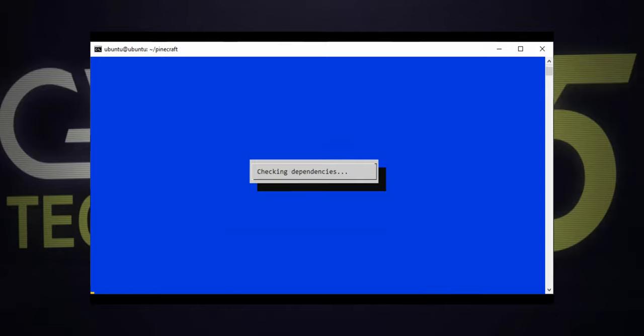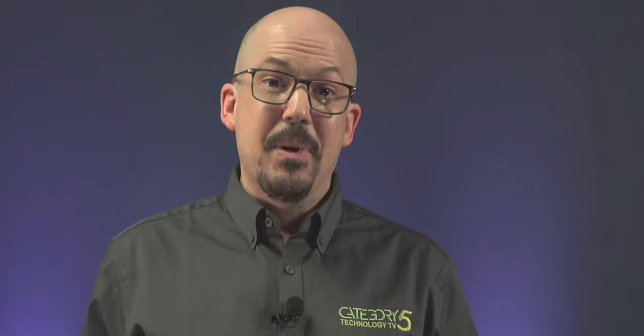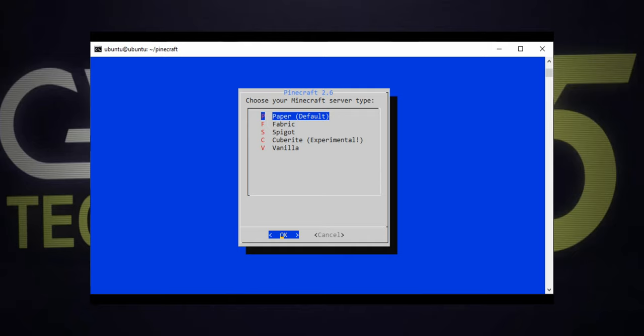Pinecraft will quickly install any dependencies it needs to run, and we'll be greeted with the splash screen — simply hit enter to proceed. Pinecraft will install any components required to run your Minecraft server. Give that a moment to complete and we'll be prompted with our first question: which server flavor do you want? Each of the available options are just different teams of developers working on various improvements on Minecraft's server. Essentially we've got Paper, which supports plugins, installs very quickly, and has been optimized to perform very well even on a single-board computer. It's lightweight and runs great, so that's why I've made it the new default.